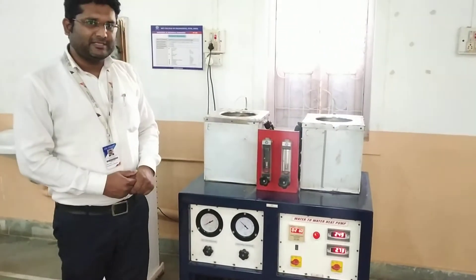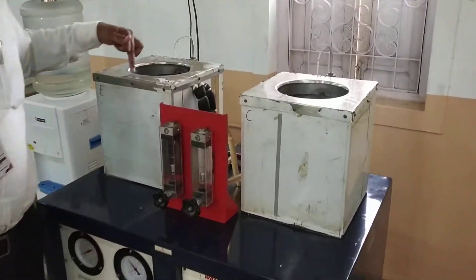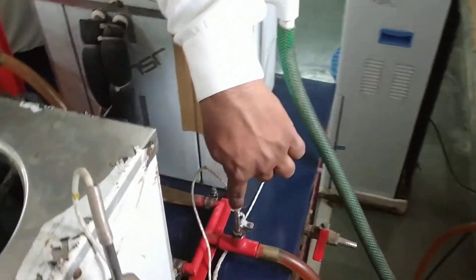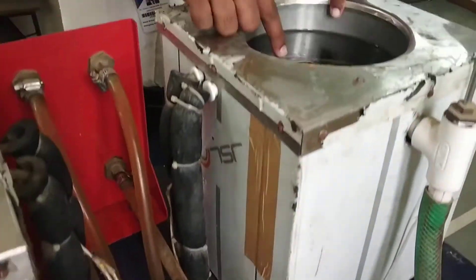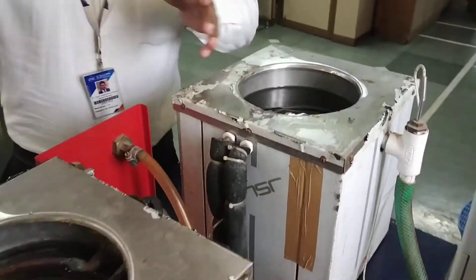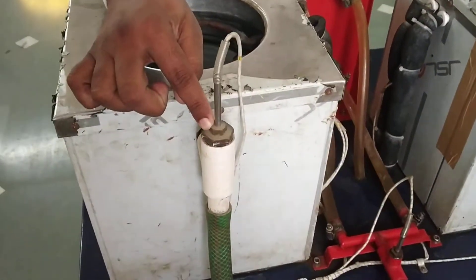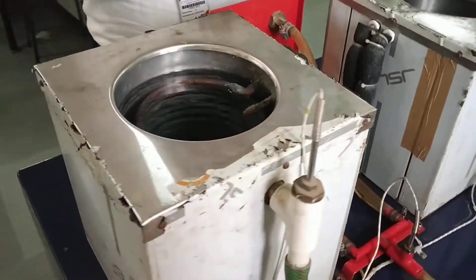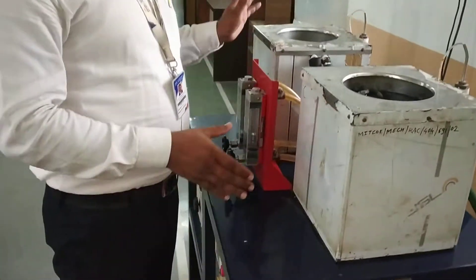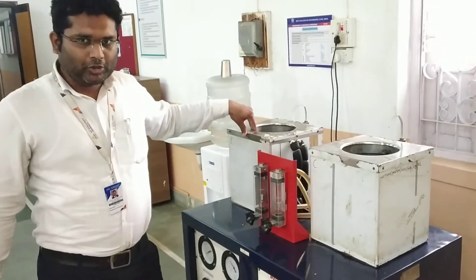This completes the refrigerant cycle. For water, the inlet temperature to the condenser and the inlet temperature to the evaporator are the same. The inlet temperature is T5. The water in the evaporator gets cooled down, and T6 is measured at the outlet. The water flow rate is measured with the rotameter. The water inlet to the condenser is the same as the evaporator inlet, and T7 is the water outlet from the condenser where the water temperature increases. Using Q = m·cp·ΔT, where m is the mass flow rate, cp is the specific heat, and ΔT is the temperature rise in the condenser or temperature drop in the evaporator.